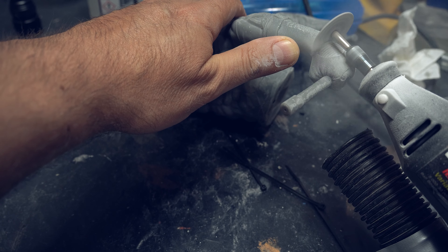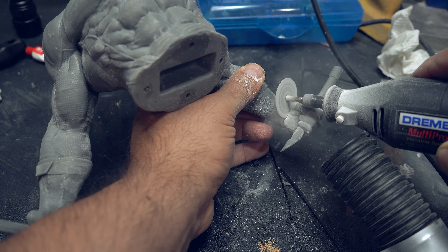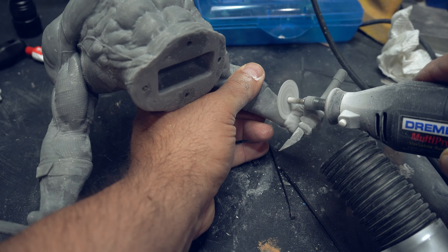Hey everybody, it's Kevin from 3D Printed Props, and in today's video I'm going to show you how I printed, finished, and painted this incredibly detailed and expressive Daredevil model from Wicked 3D.